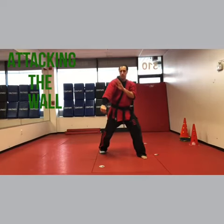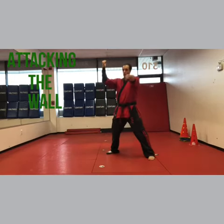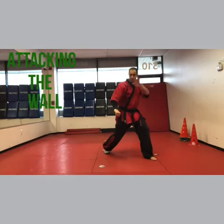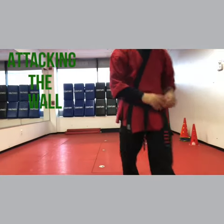Now this part's easy — finish with a side kick. So it's right block, left punch, right hammer fist, left cover, right side kick. All right, tagging the wall. Have fun with that one, it's a great one.